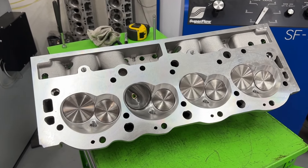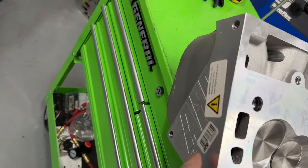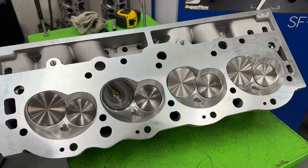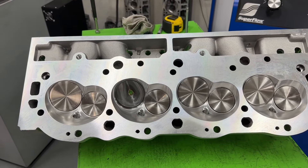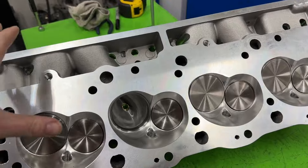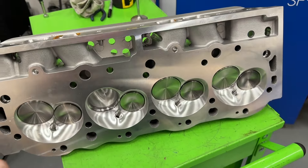The first thing — what is this? Oh yes, this is a set of AFR 385 CNC heads. They sent me this set to test on the 540. I've already flowed them, and I'm going to do a whole video where you can see the flow numbers. This is going to go on the 540.